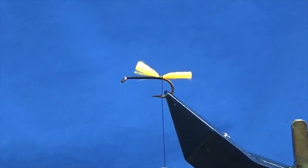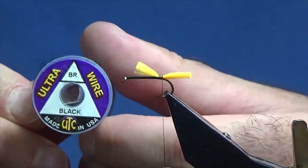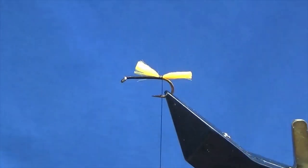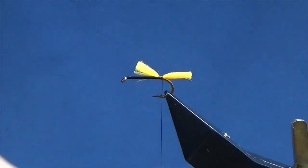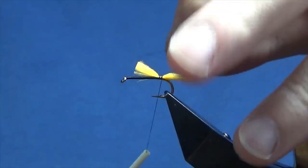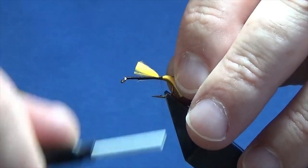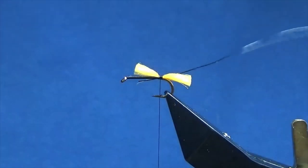Now the rib on the fly is going to be UltraWare in black by UTC — just a wee length off here from the last fly that I tied. I'm going to offer this up to the hook at much the same length as the cut ends of the Glowbrite Floss.